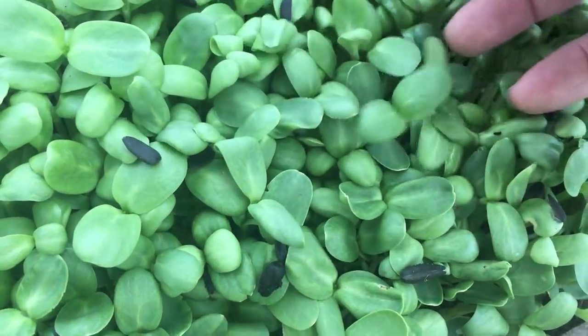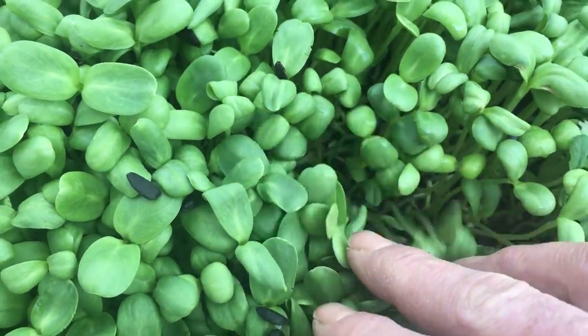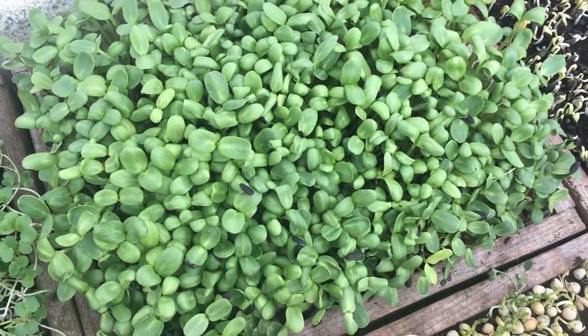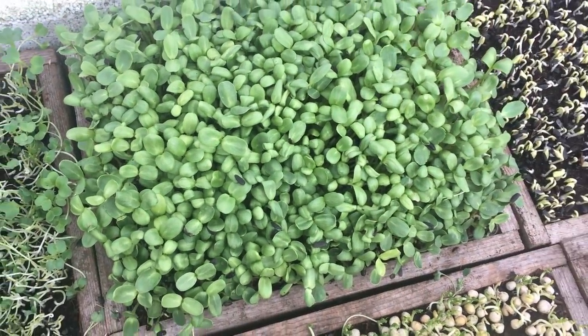But late last year I thought I'd try growing microgreens, as I was interested in exploring this way of producing food, and to try to help fill a gap in the supply of salad greens over the winter. Having grown quite a few batches since then, and tried out a number of different methods, I have now changed my opinion about growing microgreens.